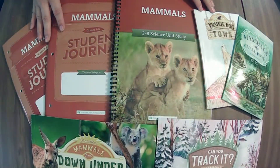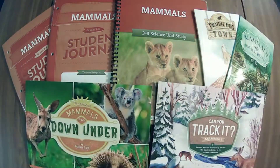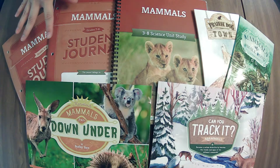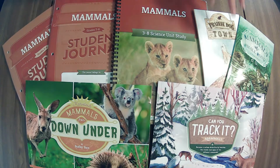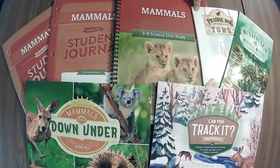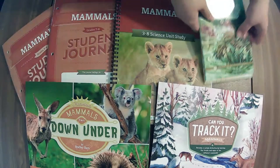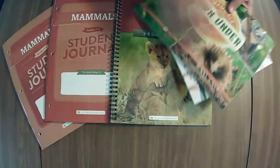We are live — whether you are here live or on the replay, thank you for joining me. We are going to jump right into the updated mammals unit from Good and the Beautiful. We'll cover the course book, then look through the student journals. The book pack is here, and then we've got the real reader — the suggested reader for the older kiddos.